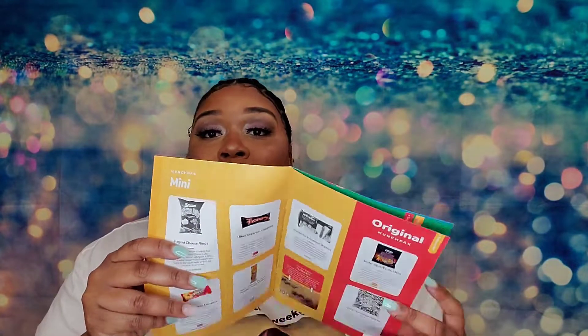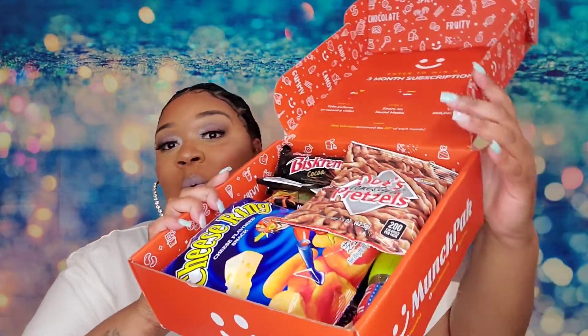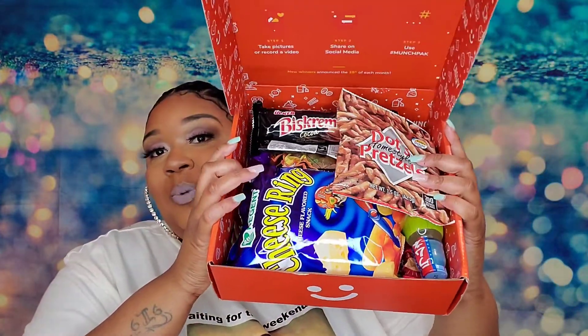I got the original MunchPack. They have three different sizes: a mini, the original, and the family box. I got this originally so me and Drew could do the video, but he's been at work and doesn't have time. I had to do it myself, but I'll make sure to bring him in on the next one. So I'm going to get into what's in my box and read you guys where each snack is from.